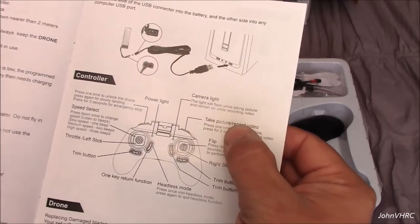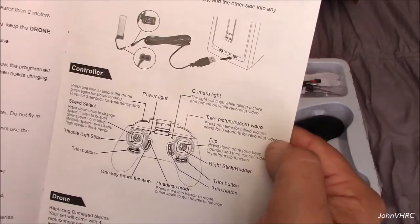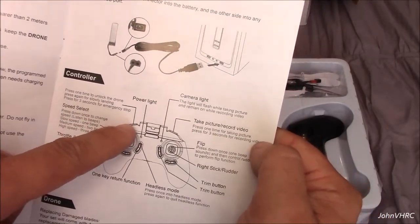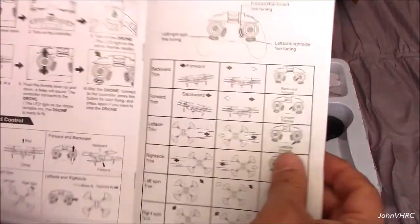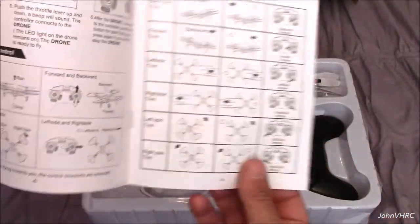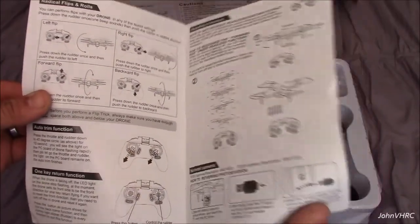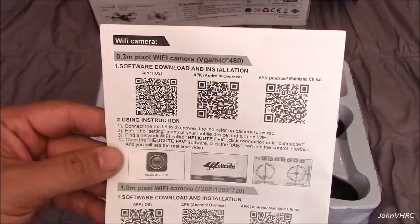Take pictures with that top button. Speed select — push the throttle stick in. There's your landing button. Operating steps, operation and control, how to trim it, radical flips and rolls. Looks like you've got a USB charger.